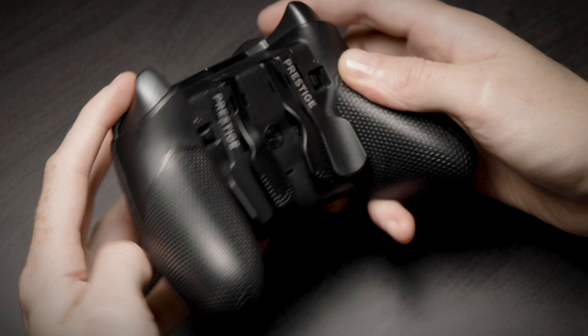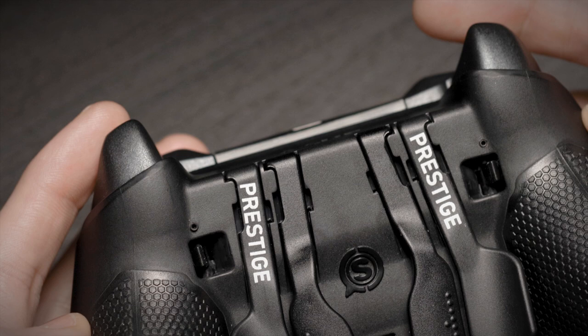Trigger stops can be turned on by flipping the switches towards the outside of your controller. Once activated, your LT and RT's range of motion will decrease significantly.